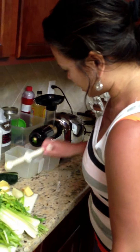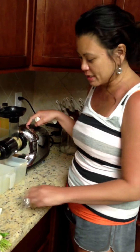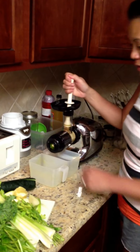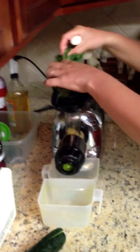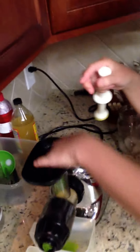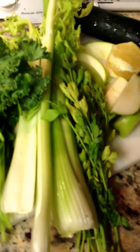Here we go! So we take our little handy-dandy pusher, turn it on, and we usually put the ginger in first. Then we get this beautiful kale, just sticking it in there. And honey, show them all this — what they're getting in one juice right here. It's kale with some spinach, and we also have some parsley right there.